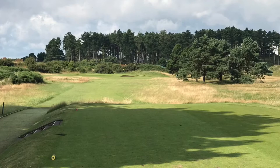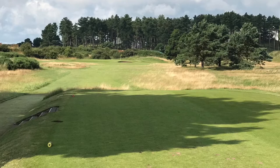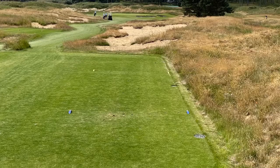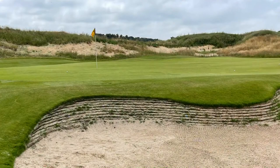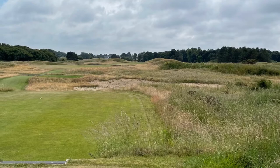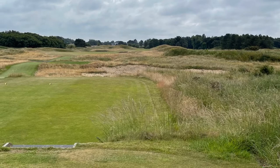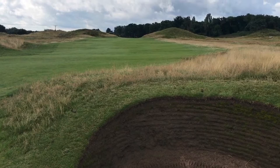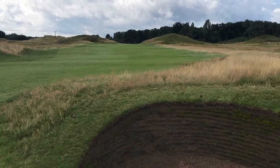Number four pictures are from two years ago because this hole has been massively altered, and in my opinion for the best. This is what it looks like now — the dunes have been exposed, bushes have been taken out, the green itself has not been touched as far as I'm aware, but it's a great hole and the bunkering around it is still as severe as it was. Number five is a long par five but you need to get your tee shot in the right place. If you can avoid the bunker on the right hand side you've got a relatively easy shot in between the two mounds in the distance and then something like a pitching wedge into a relatively flat green.